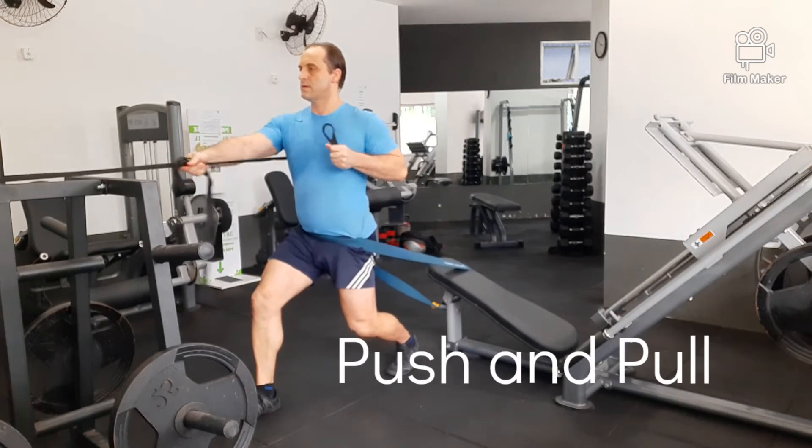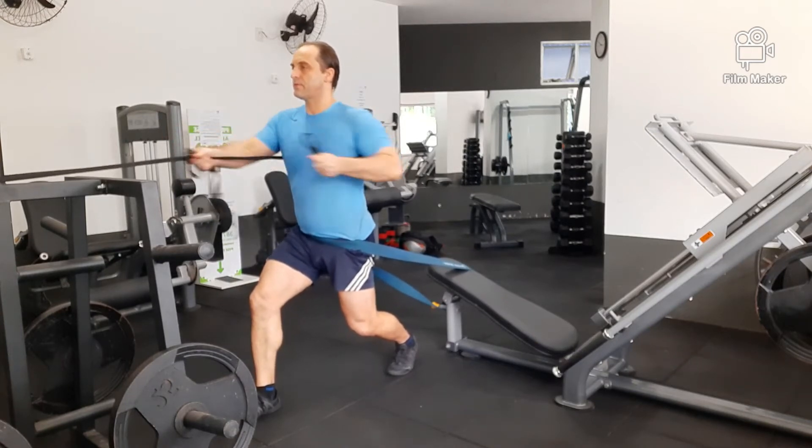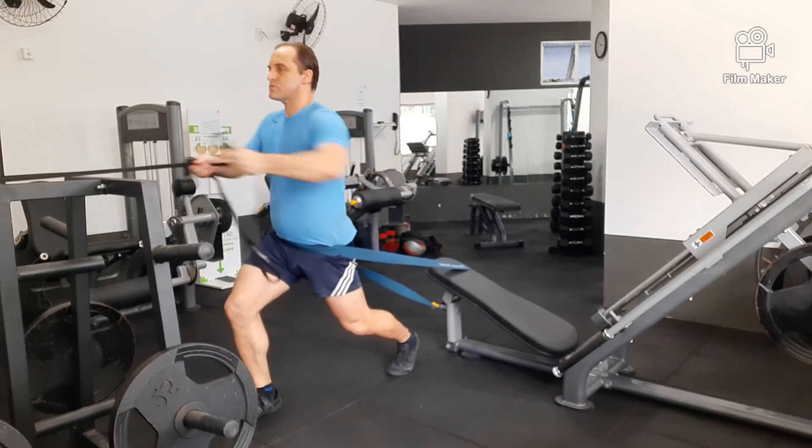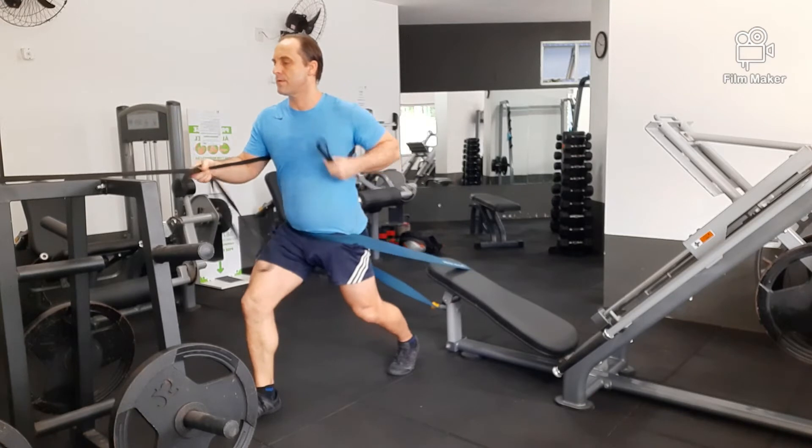This exercise here, I have a resistance band around my hips to pull me back and down into the floor, and I'm doing a pull with one arm and a press with the other arm, so we're doing different directions there.